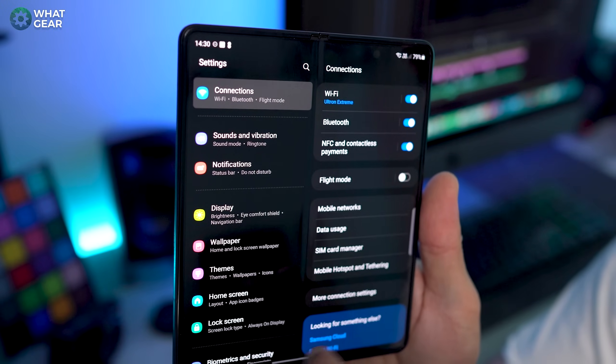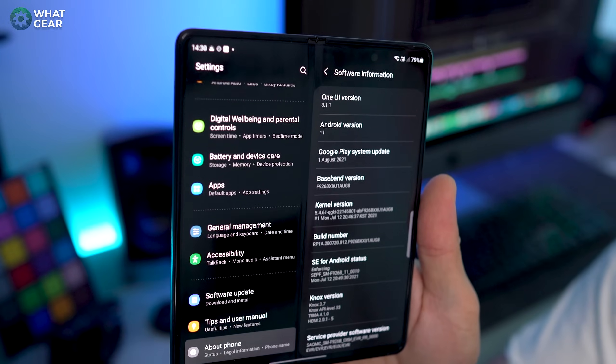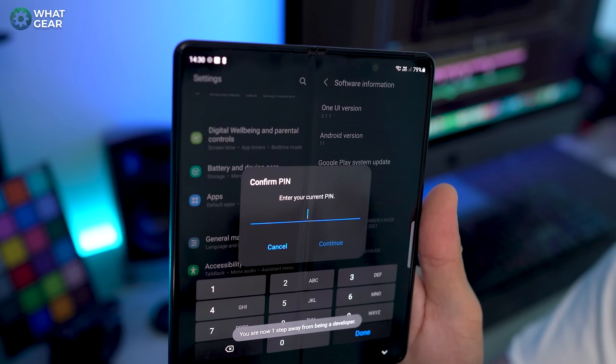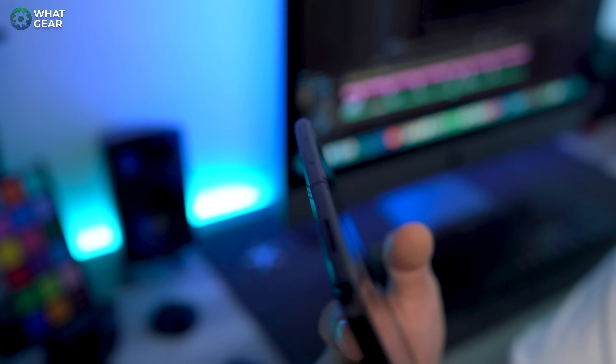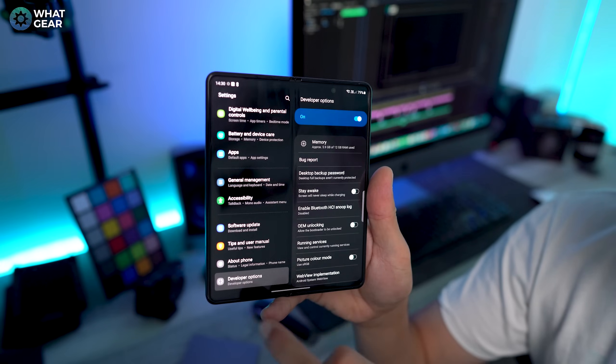So first, go to settings, go to about phone, then go to software information and tap build number seven times. This will then ask you for a pin number to unlock developer options. Once you've done this, when you scroll to the bottom of your settings page, you will now have developer options.